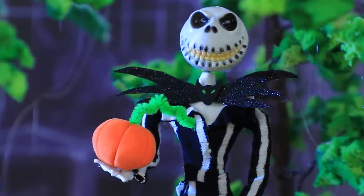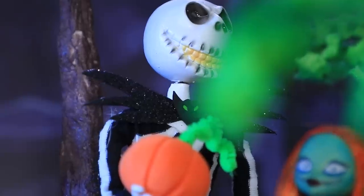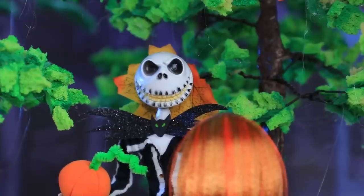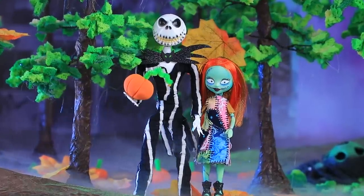Suddenly, the Pumpkin Kings heard the sound of broken branches. Who's there? Come out if you dare! Sally had to tell she was hiding! Thank goodness that they finally met each other! Now they are happy together!